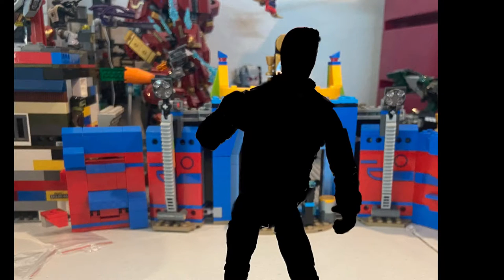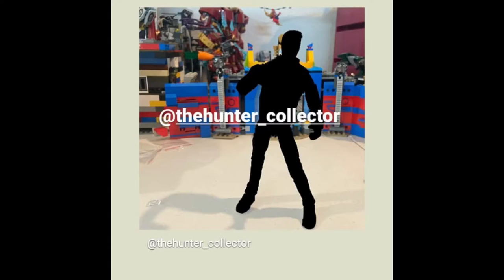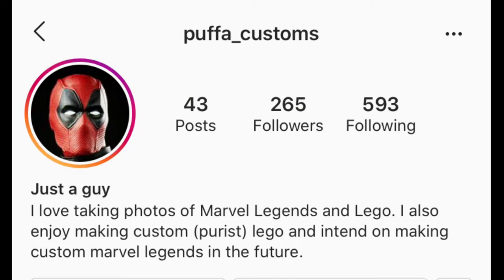The winner for guessing correctly — the only person that guessed and reposted on their story for guessing Peter Parker — goes to Puffa Customs. Make sure you check him out. He does really cool photos of Marvel Legends figures and Legos. The link to his profile on Instagram is in the description.